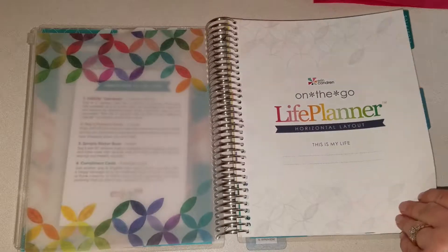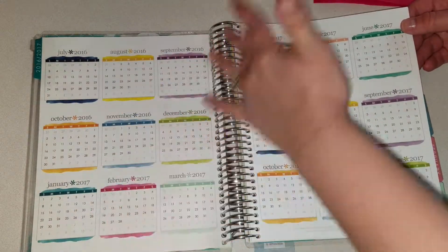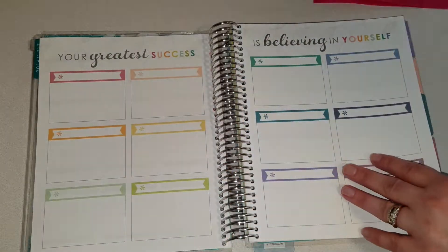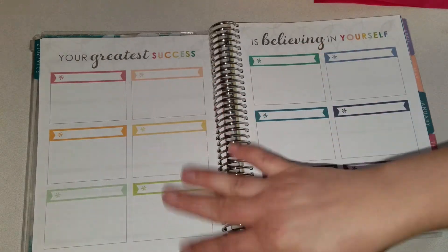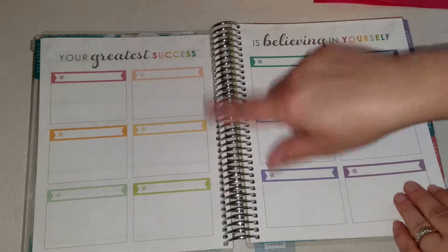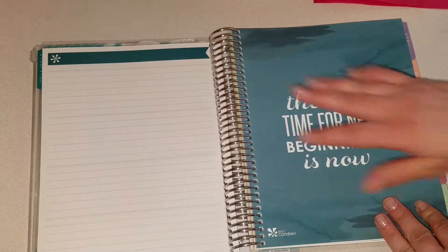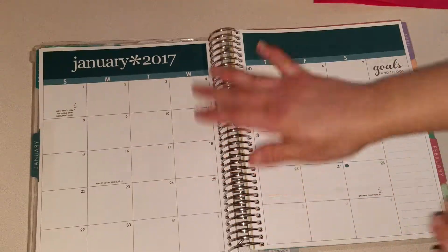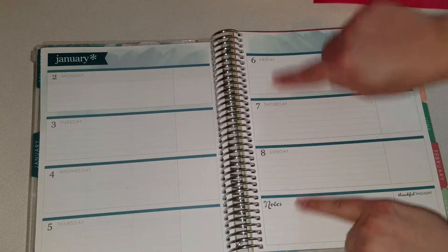It's pretty. I got the colored — this is the 2016 planner, not 2017. Alright, so then you've got your yearly goals — I'll probably end up doing something different here. Then it starts with your note page. You've got the pretty coloring and quotes. This is January and I got the horizontal — I'm going to try this out and see if it gives me more room to write instead of just the vertical little boxes.